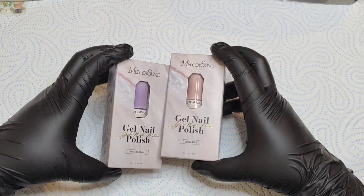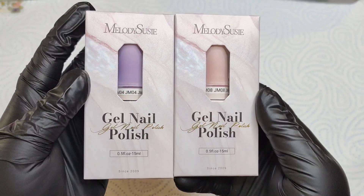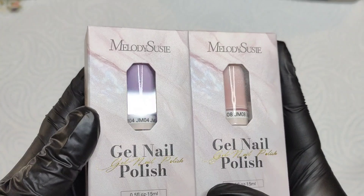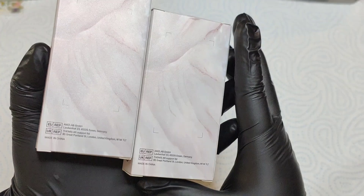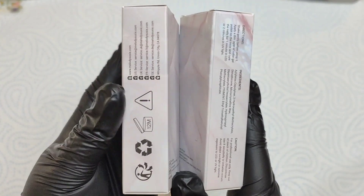Hey my lovelies, welcome or welcome back to my channel — this is Pro Case Nails. As you can see, I have some Melody Susie gel polish here to show you guys, which is from their Julliver collection. They have a beautiful collection of colors to choose from, so definitely check out their website. I will have a discount code in the description box and I'll try to have it in the video as well.